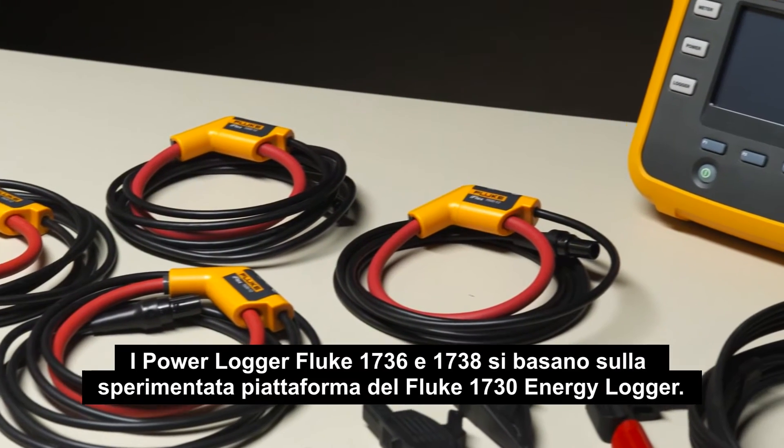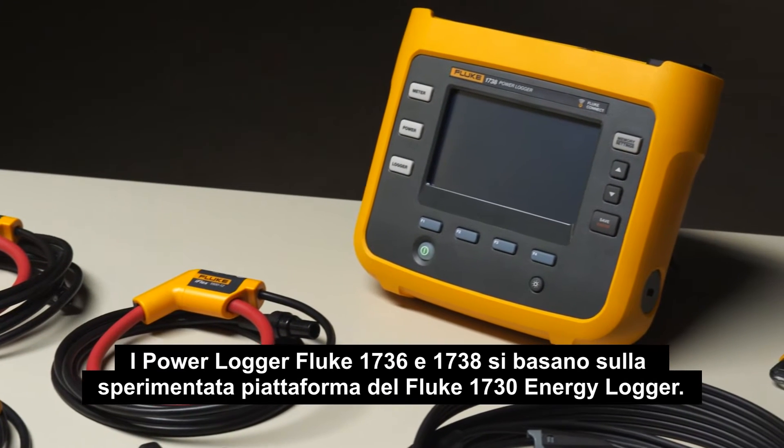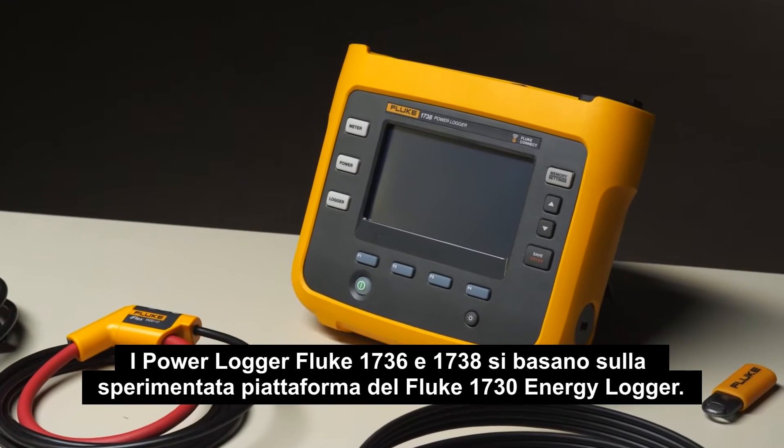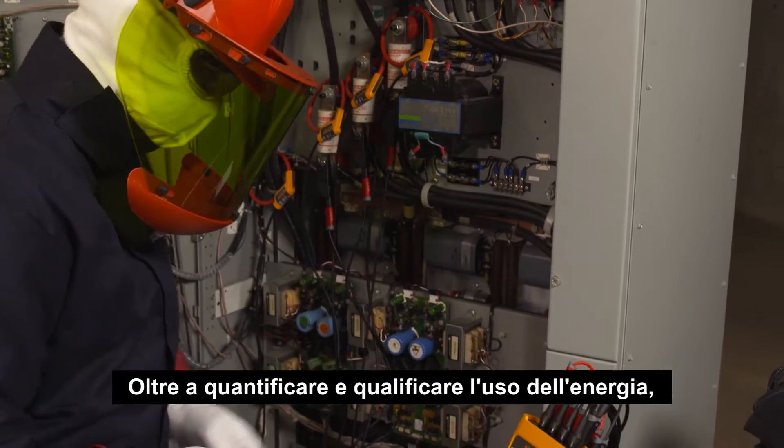The Fluke 1736 and 1738 power loggers are based on the same award-winning platform as the Fluke 1730 energy logger. In addition to helping you quantify and qualify energy usage,